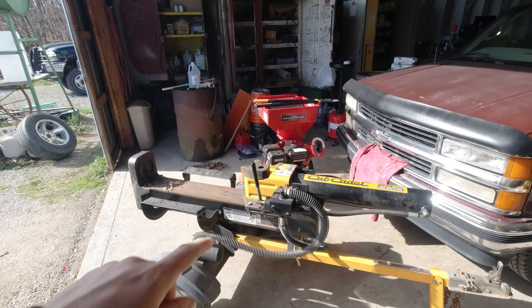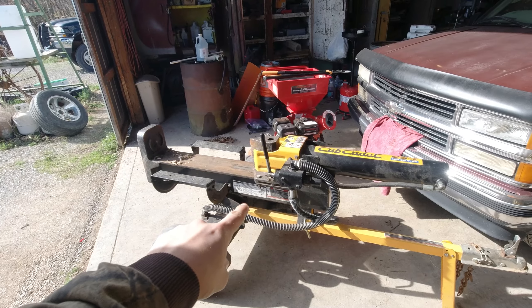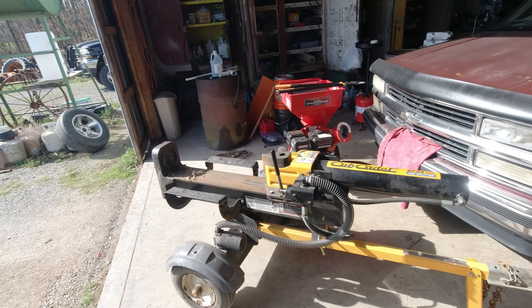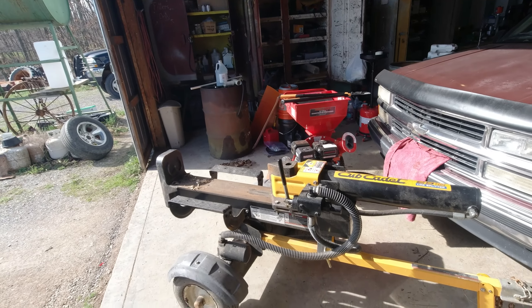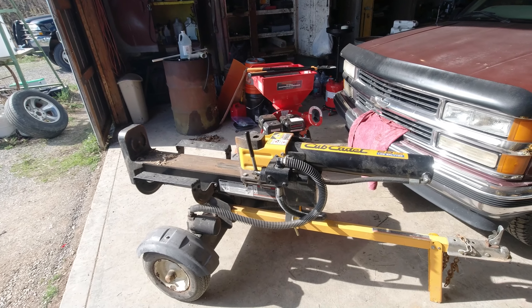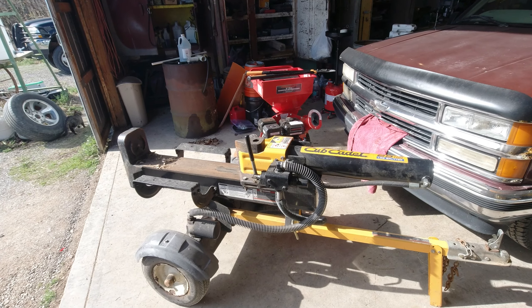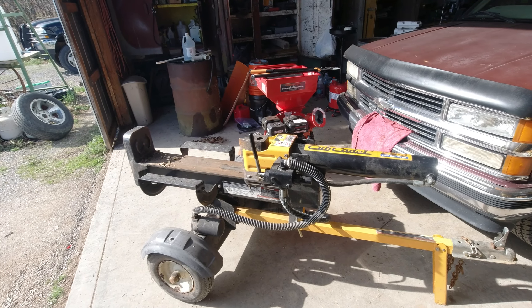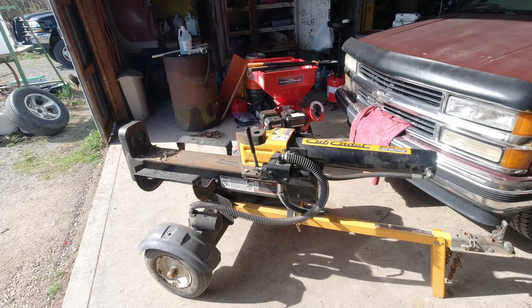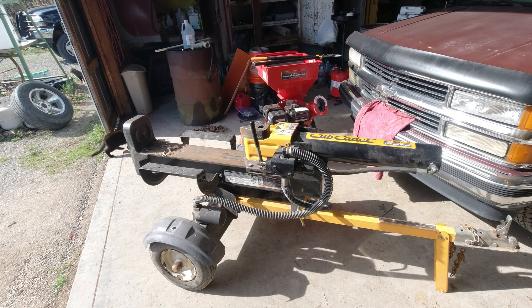However, a $600 wood chipper and a $2,000 log splitter — that's $2,600 total — and I can buy all the mulch I need for $50 to do my garden every year. So that's going to take me about 52 years to cover the cost if I only use these pieces of equipment for that one purpose.